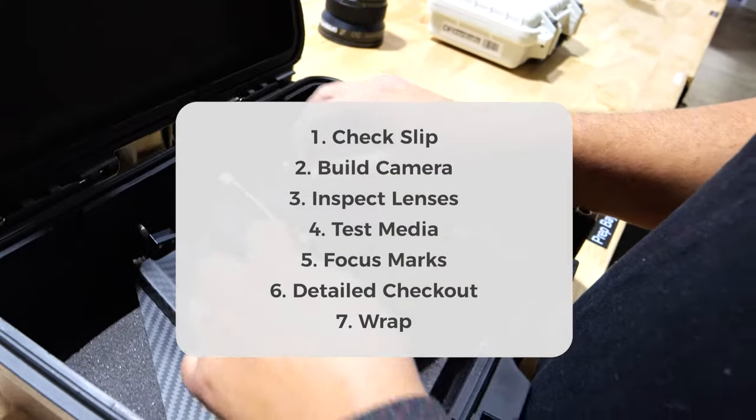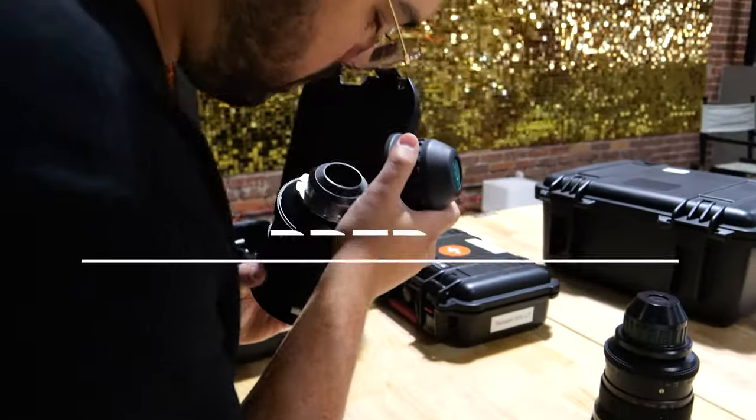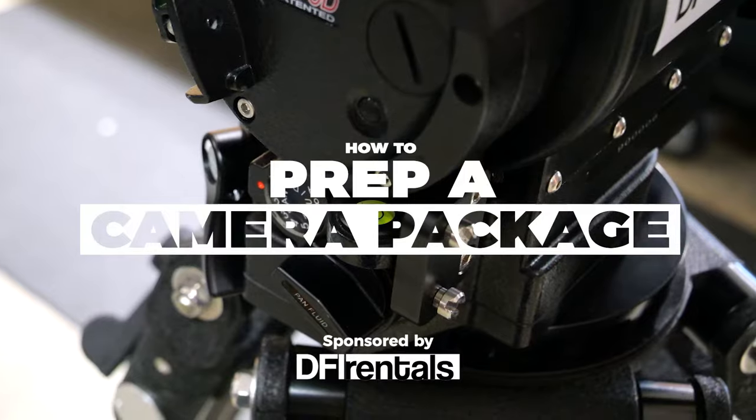Today we're going step by step on all the things you should do and things you should know in order to prep a cinema camera package as an assistant camera.